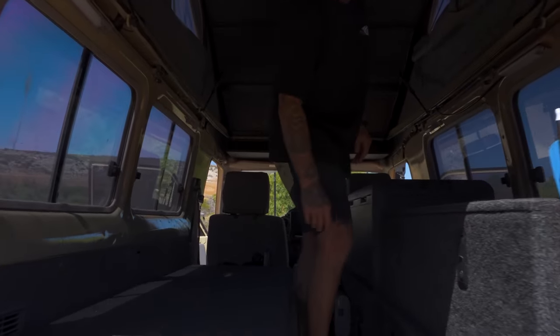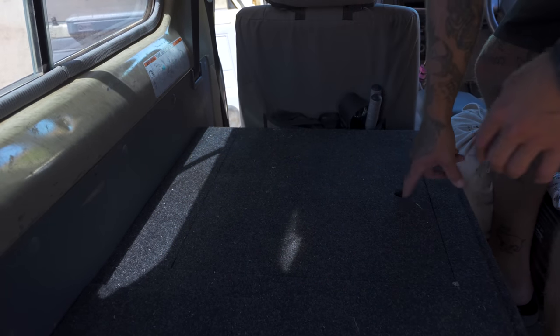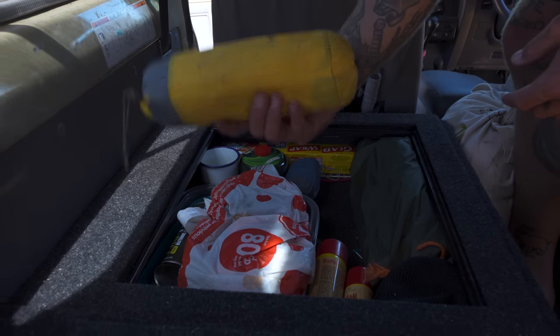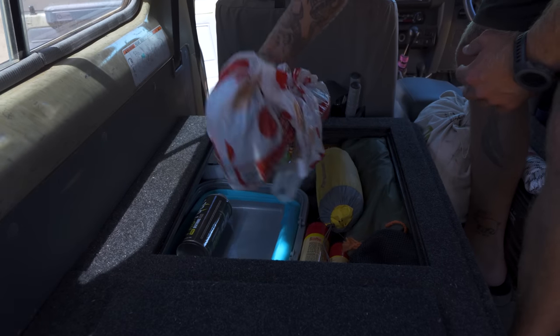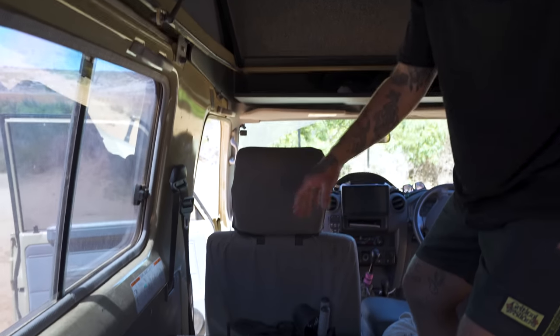We've used every little bit of space possible. Above the water tank there was about a 100mm gap, so the boys at Pro Camp Solutions made another lift-out section. Inside we've got a blow-up mattress, blow-up pillow, spare gas bottles, ratchet straps, and other camping gear. This is more of a backup section but it's always nice to have — no wasted space on this build.